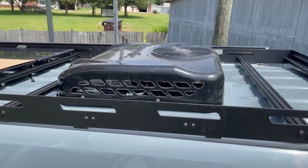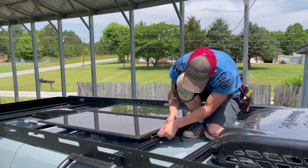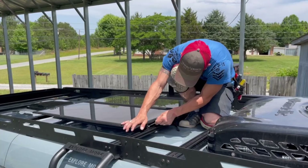When you're all done you can go ahead and remove the cardboard, and then we'll be ready to wire them up.